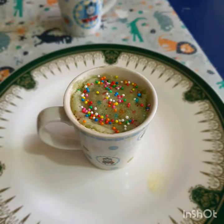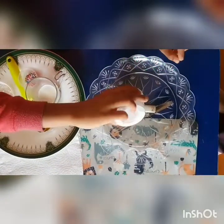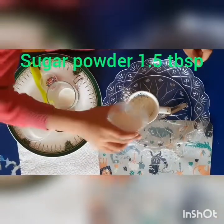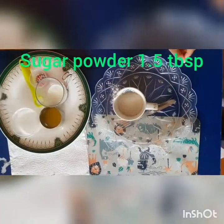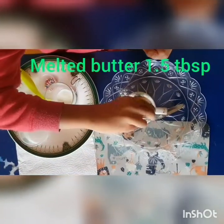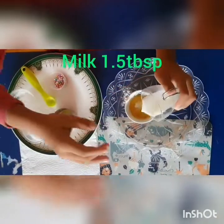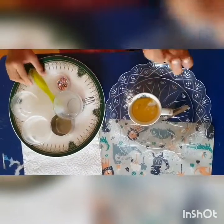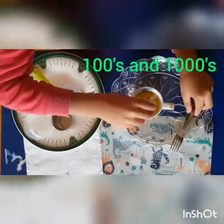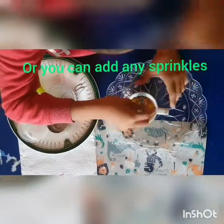This is the sprinkle mug cake. We have to put plain flour, sugar powder, baking powder, mix it with butter, milk, and hundreds and thousands. Mix it with a fork.